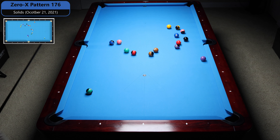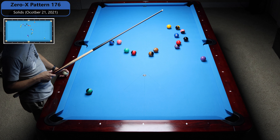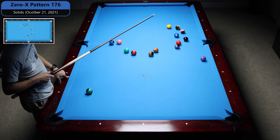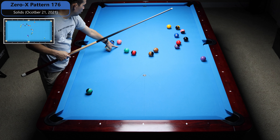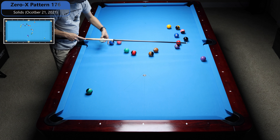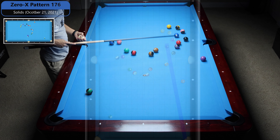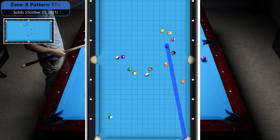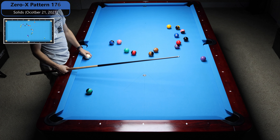All right, we've got 0x pattern 176, and I think you could go either group with this particular setup, but I see a lot of solids that are just connected. Six stops get you to the four, they get you to the three, and then the five stops connected to the seven, that's connected to the two, I'm on the one, one's connected to the two, and I'm pretty sure the two goes by this pocket. At least what I saw was a bunch of easy connected balls.